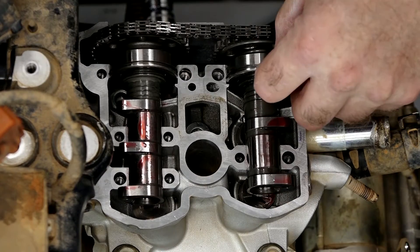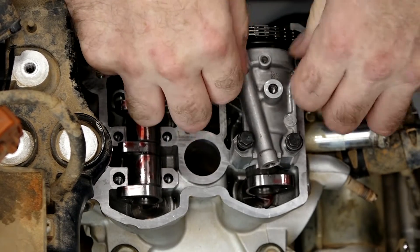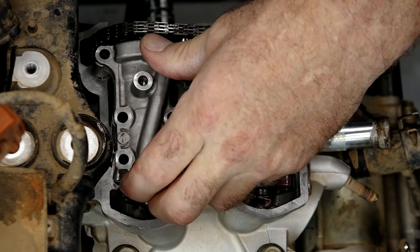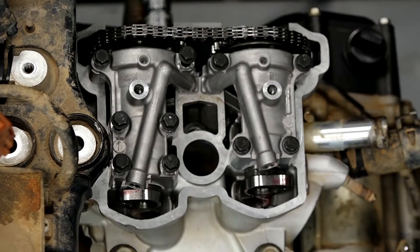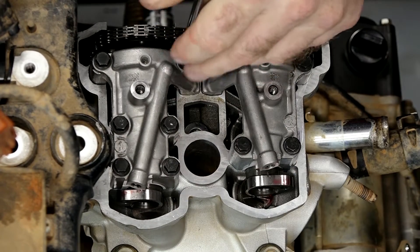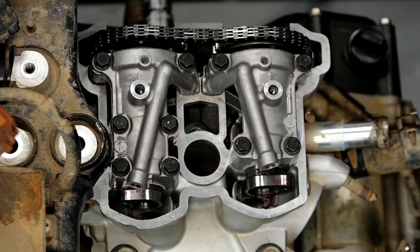A little bit more assembly lube, then let's get those caps on. Put the clip in that little groove on the bearing — go ahead and do the exhaust first. That feels right. Let's go ahead and do the intake as well — that's in place, got our dowels lined up. Timing still looks good. Let's go ahead and get these bolts in — put a little bit of oil on the threads. We're going to take these to seven foot-pounds.